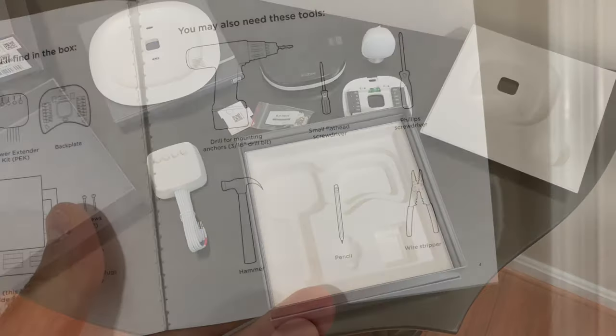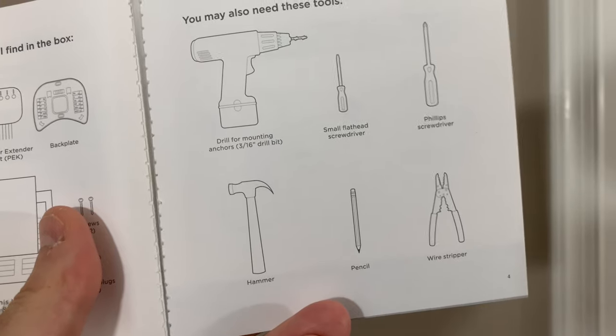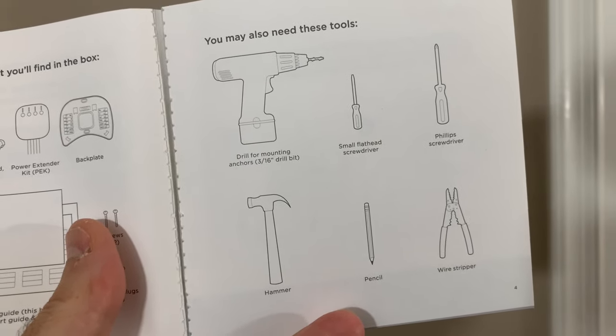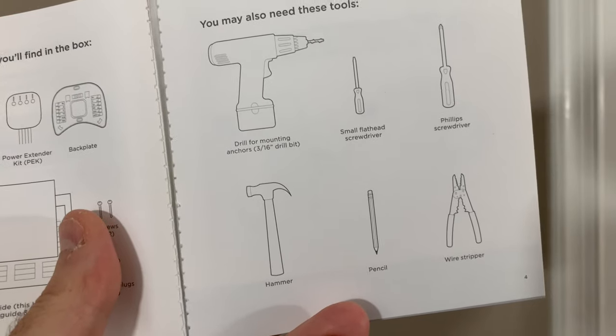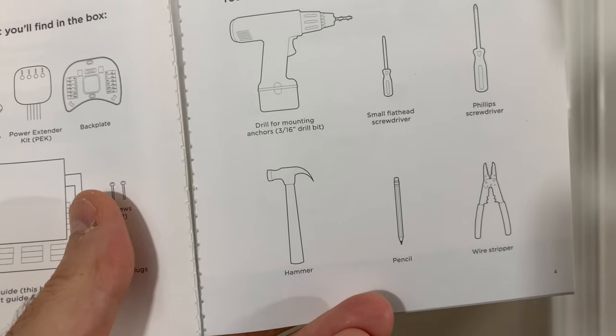So let's get started. These are some of the tools that you might need for installation: a drill for mounting the anchors, a small flathead screwdriver, a Phillips screwdriver, a hammer, a pencil to mark the wall, and a wire stripper.